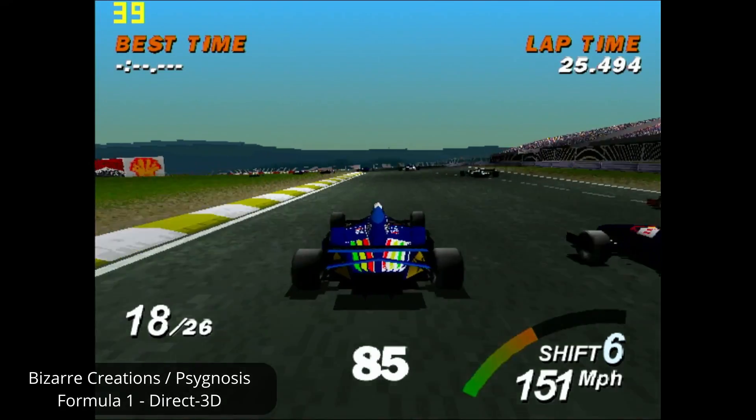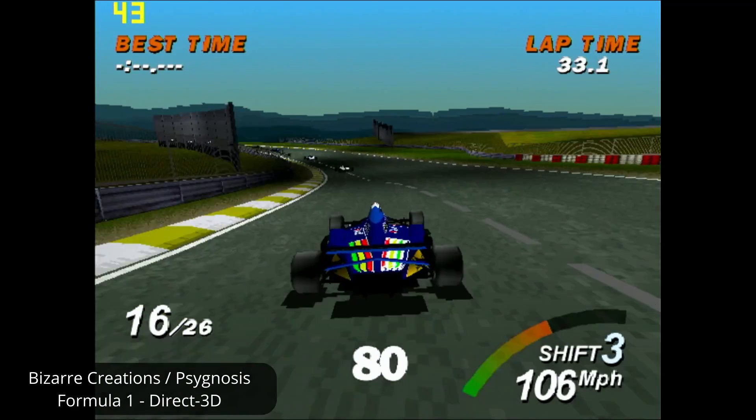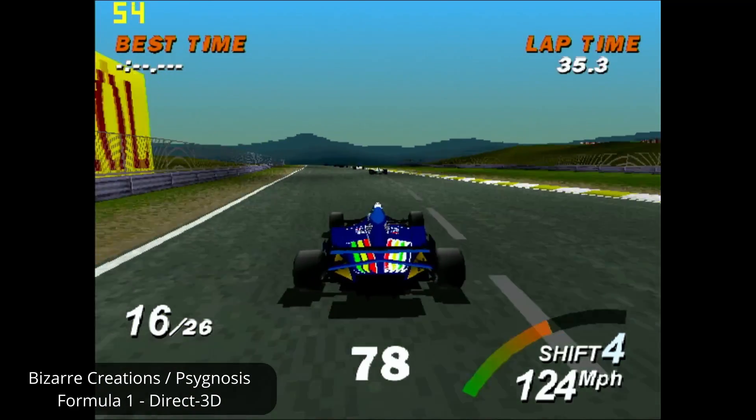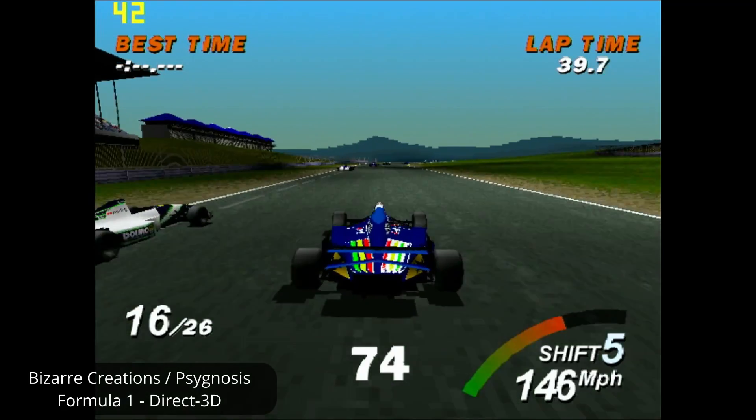I wouldn't recommend going out to get one of these boards as your main retro gaming driver, but if you happen to stumble across one at a cheap price, you can have a bit of retro fun with them, and they provide a very cheap and simple entry point for retro gaming.